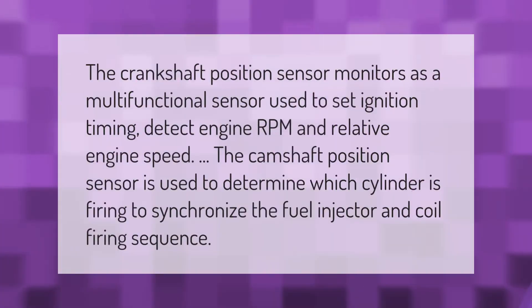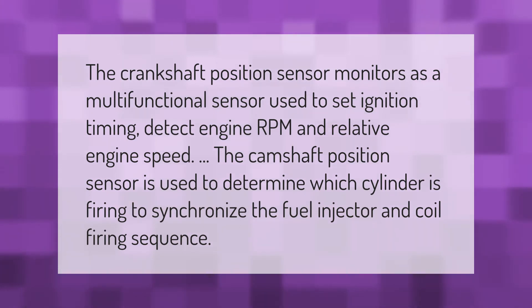The crankshaft position sensor is a multifunctional sensor used to set ignition timing, detect engine RPM, and relative engine speed. The camshaft position sensor is used to determine which cylinder is firing to synchronize the fuel injector and coil firing sequence.